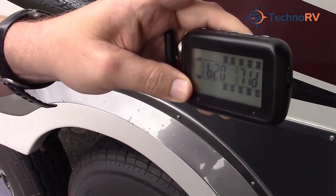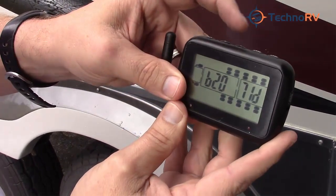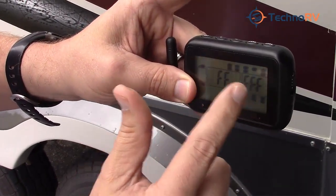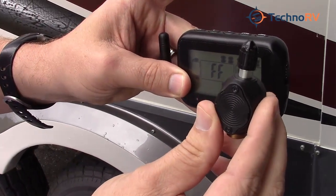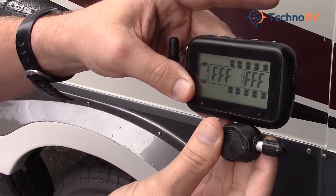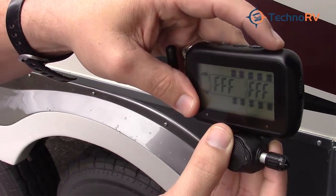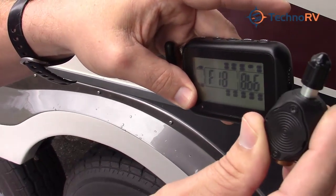Now let's program the next position. Move to higher or lower positions by pressing plus or minus. This next position shows all F's, and this time I'm going to program a flow-through sensor. Same process — just make sure the sensor is right at the base of the monitor, tap the code button, and you'll see the F's change to the code of this sensor. That sensor is now programmed.